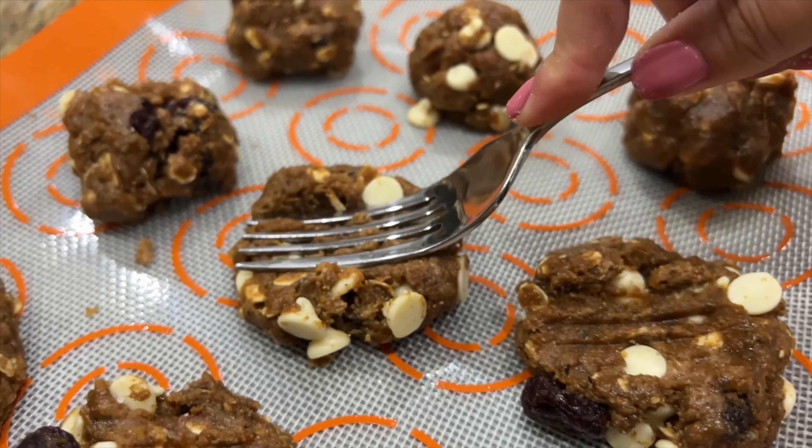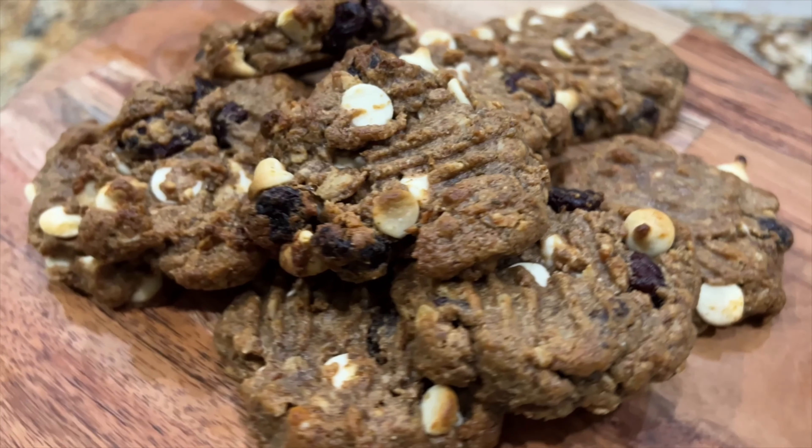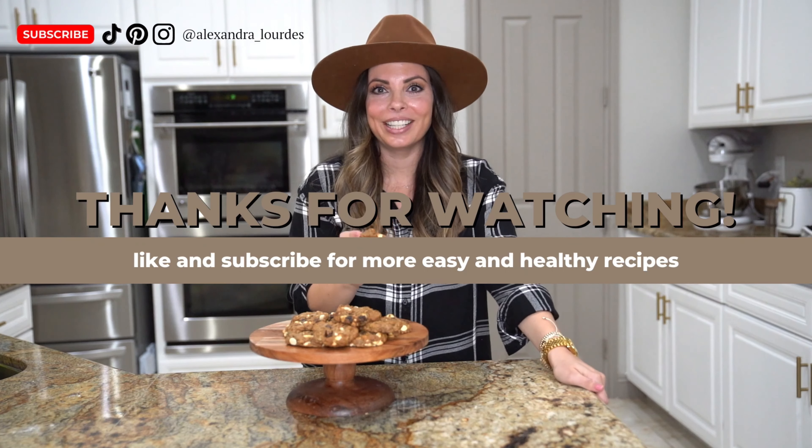This next step, you're going to make sure you do so your cookies cook evenly. So you just take a fork and flatten down each cookie. Once you're done with that, time to put them in the oven. They go in at 350 for about nine minutes. And now we wait.